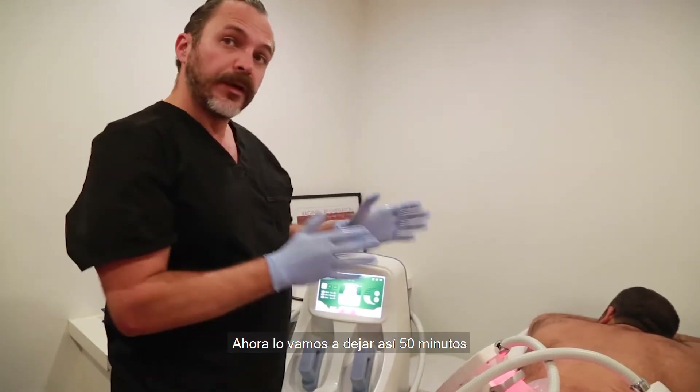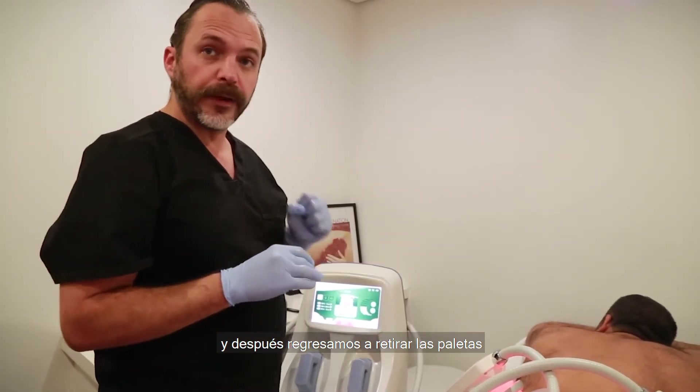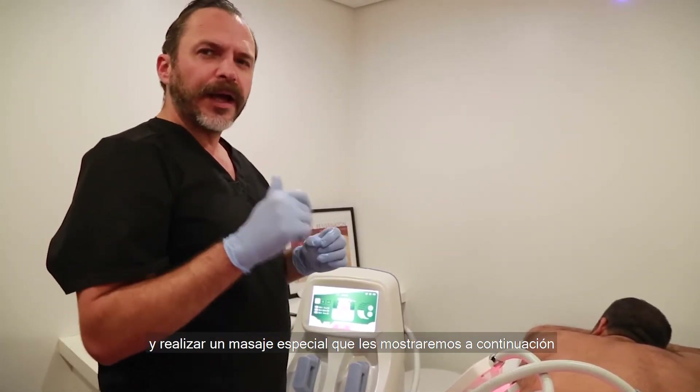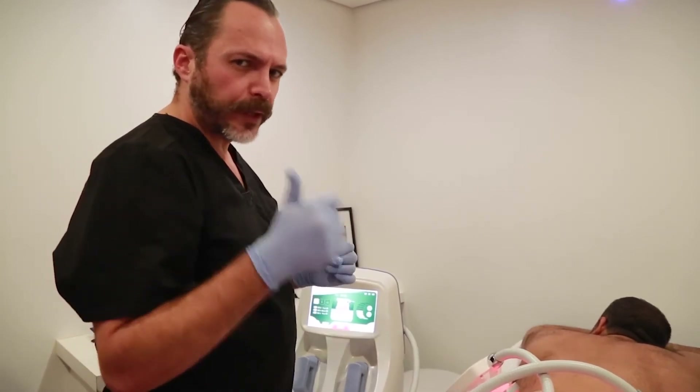We're going to leave it for 50 minutes and then come back, remove the hand pieces, and do a little bit of a massage, which we'll show you later on. Thanks for watching.